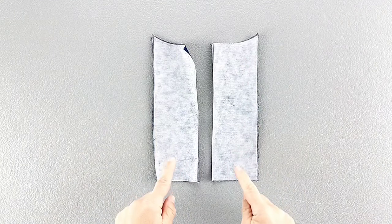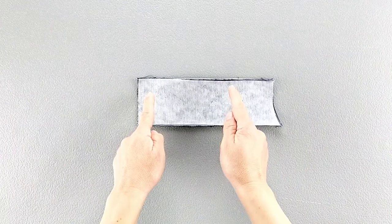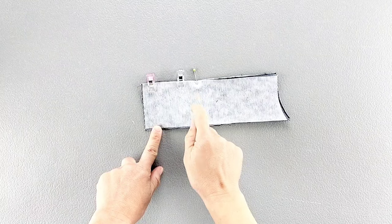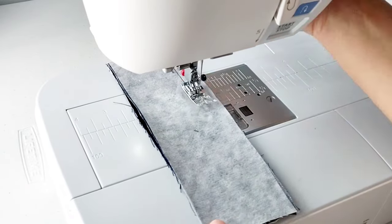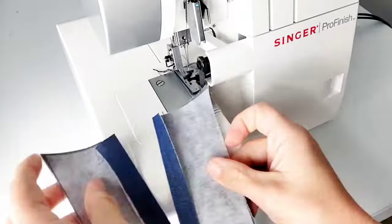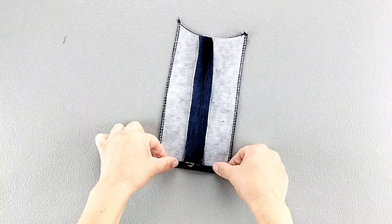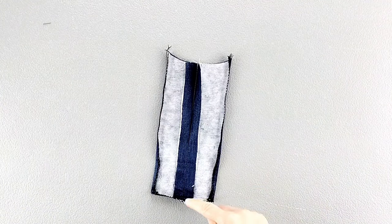Apply interfacing to the wrong sides of your front facing pieces, and then place these pieces right sides together. Pin from the bottom edge to the large dot transferred from your pattern piece, and sew this lower center section with a 5/8 inch seam allowance, backstitching at the dot to secure. Press that center seam open. Now finish the side and bottom edges, then press those finished edges to the wrong side along the side and bottom edges by a 1/4 inch. Finally, stitch close to those finishing stitches all the way around the side and bottom edges.